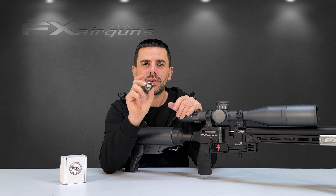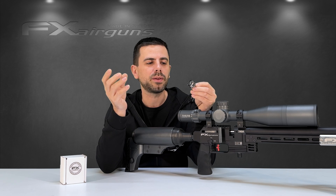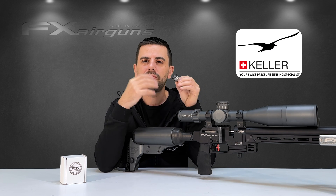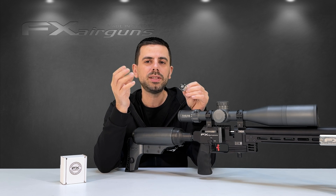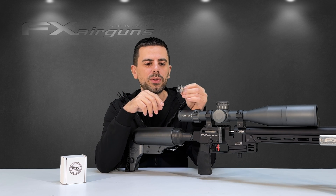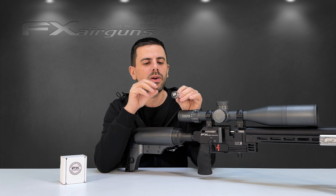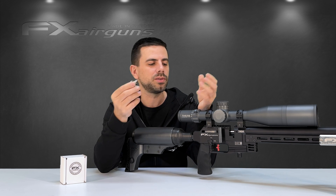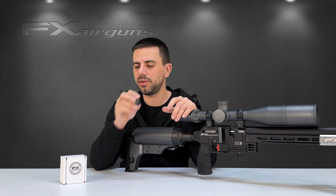This is the FX Keller digital manometer gauge by FX Airguns, made by the Swiss company Keller. Super accurate and super reliable gauges, very easy to use, with no cluttered menus with a ton of options you don't need. Super long-lasting battery life, no messing around with charging cables — the battery lasts a very long time and is easy to replace even when installed on your rifle.